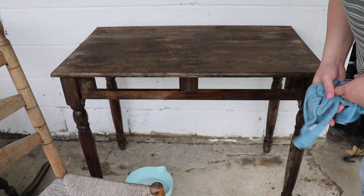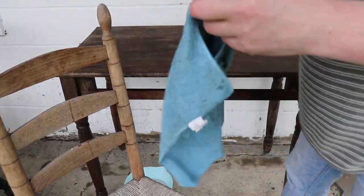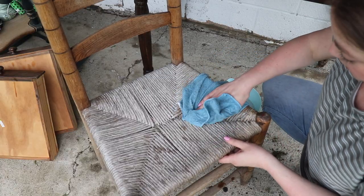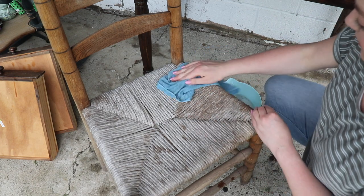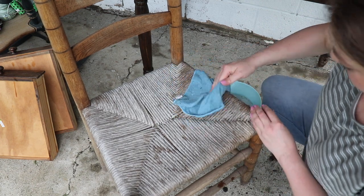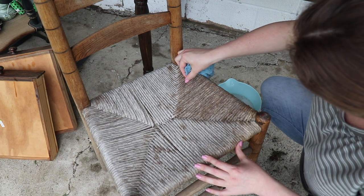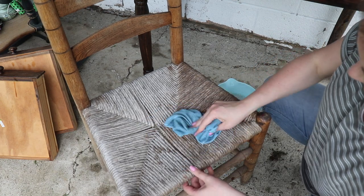This desk is cleaning up really nicely. So while this dries, let's wipe down this chair. Once we get down to the woven part, I'm just going to kind of lightly go with the weave and wipe it down. You don't want it to get too wet because it can have a hard time drying, and you definitely don't want to sit on it while it's wet because it can stretch out.